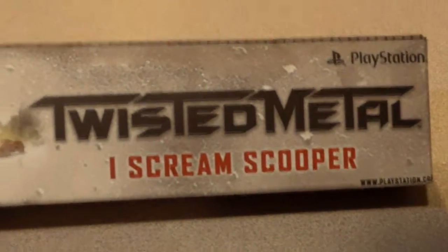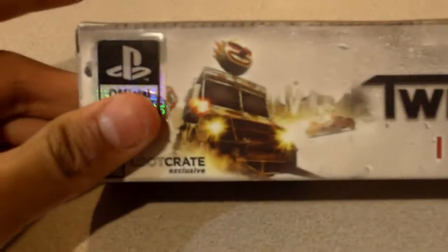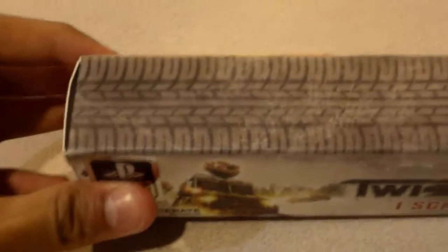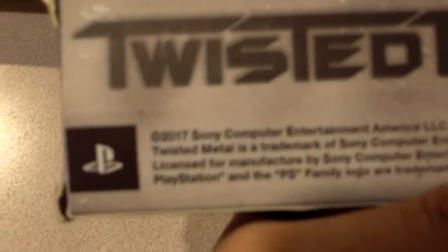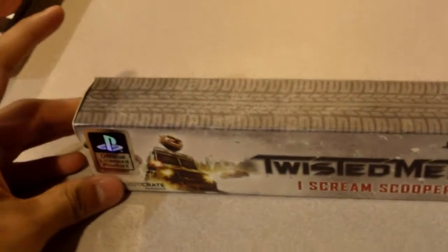It says Twisted Metal Ice Cream Scooper, with a little picture of the Twisted Metal PS3, and a tire mark on the front, on the top and bottom. On the back we have SweetTube 2017 — it came out in 2017 — and I think it was made by Infinifan, I think that's the company who made this.